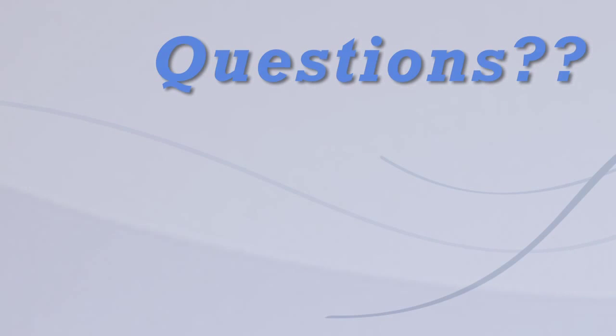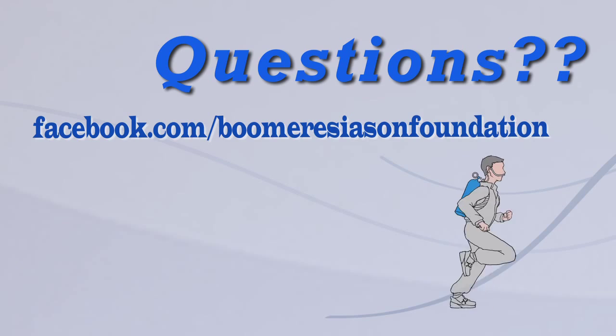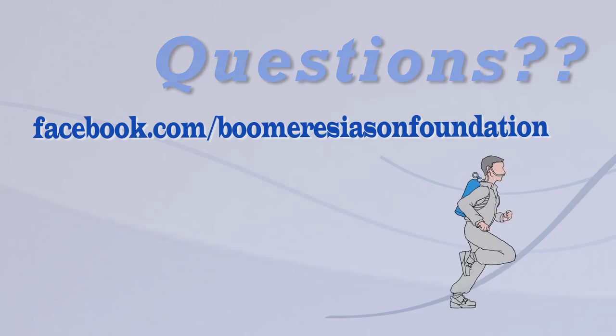Got questions for Jerry? Send them to us. When Jerry answers your question we'll credit you for it. So get busy and send them in.